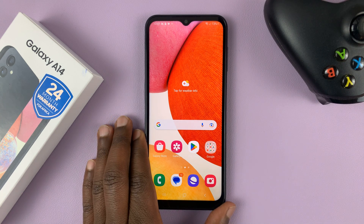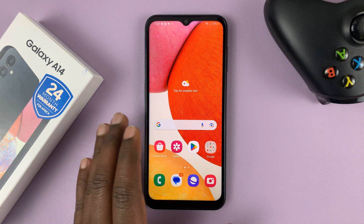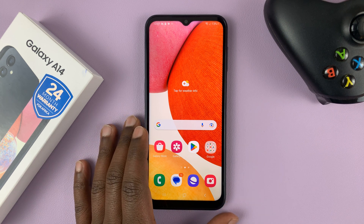I have the Samsung Galaxy A14 and in today's tech tip I'll be showing you how to enable and also how to disable the charging sound of this phone.